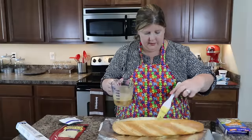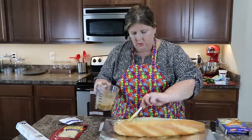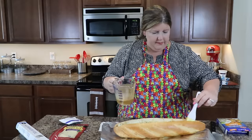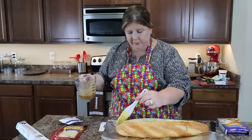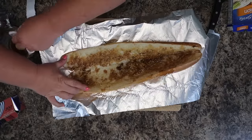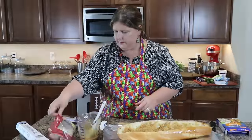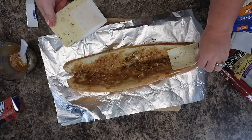People are going to be dying over this recipe — they'll think you worked all day on it and it's really easy. I did go ahead and preheat the oven to 350 degrees; you're going to put this in for about 20 to 25 minutes. This is a nice little appetizer if you're having a dinner party. Now we're going to use pepper jack cheese on ours, which gives it a little kick. You can see the inside — make sure you get all the inside because you don't want anybody to get a piece of bread without this flavor.